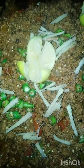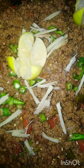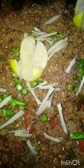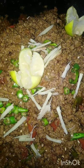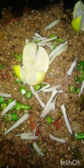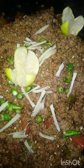Our tawa kima is ready. You can use it in a sandwich, you can also use it in a roll, or you can use it in many things. Try this recipe. Please like and subscribe to this channel.